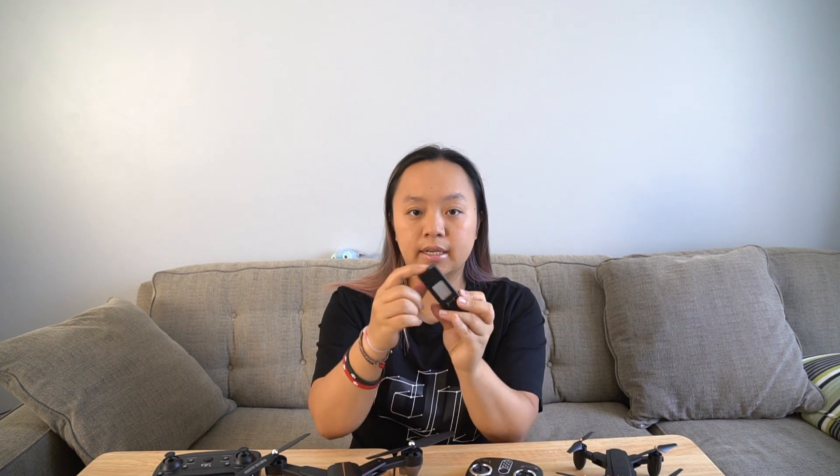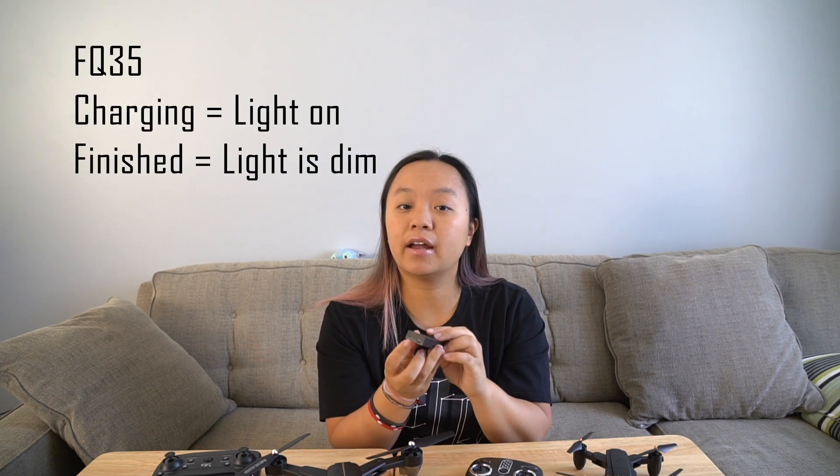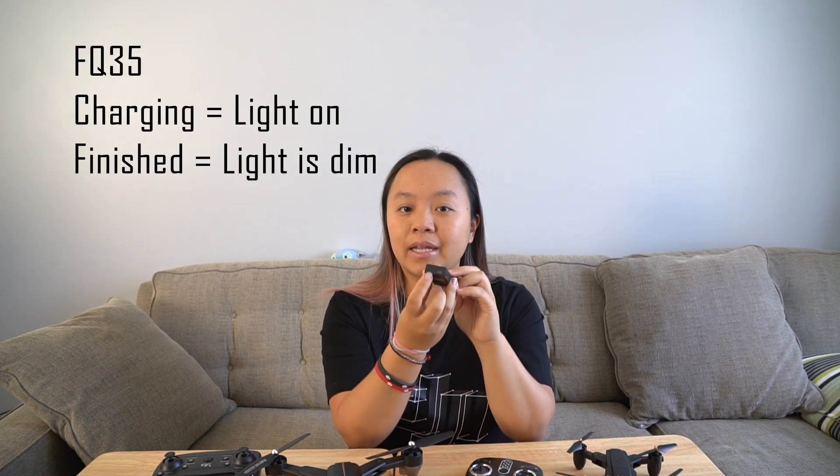For the FQ35, this is the battery, how it looks like, and it's nice because it's in the encasing and it's plastic. All you have to do is plug any USB into the charging port and there is a built-in LED light on the bottom. This is actually the opposite of the FQ36. So the FQ35, when it is charging, there will be a LED light.